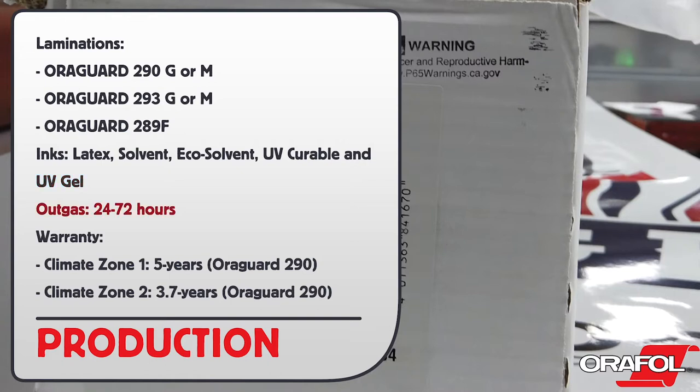It should outgas between 24 and 72 hours depending on the ink used. Here are the warranties: Climate 1, 5 years. Climate 2, 3.7 years.